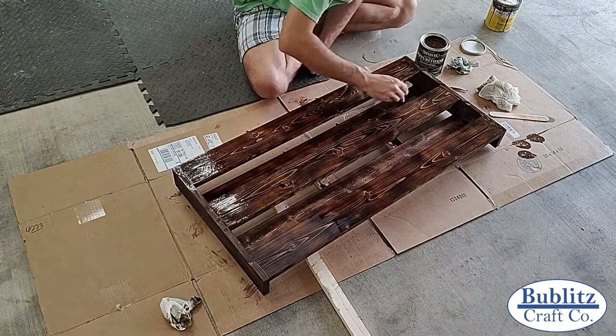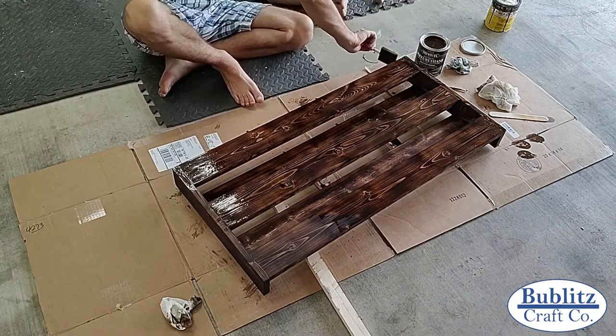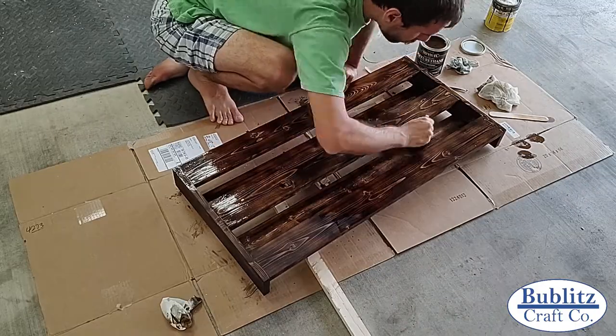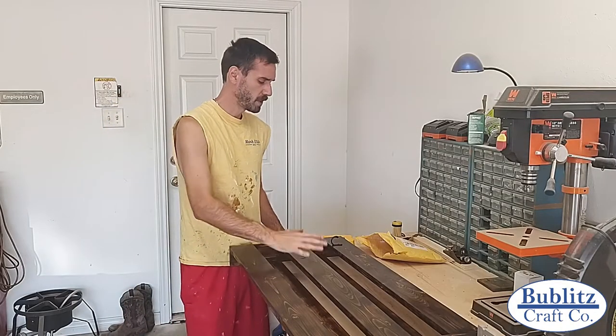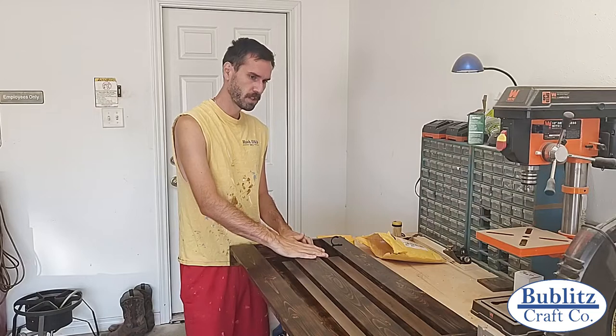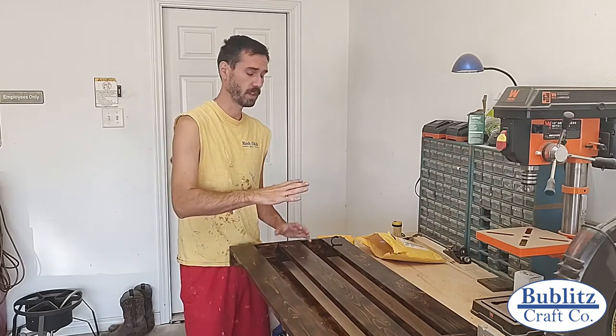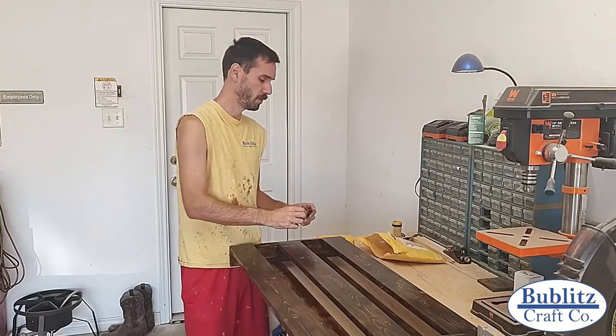I applied the stain using a shop rag to wipe it on, and for the varnish I brushed it on using four coats with a sponge brush. So with our piece now stained and varnished, it's time to mount our hooks for our mugs. You don't want to mount those before the stain and varnish because you don't want to get stain and varnish on metal pieces.